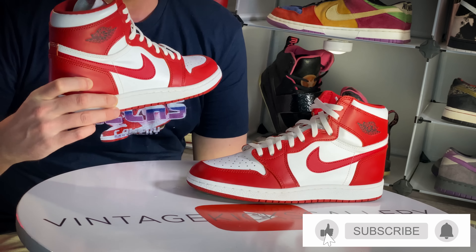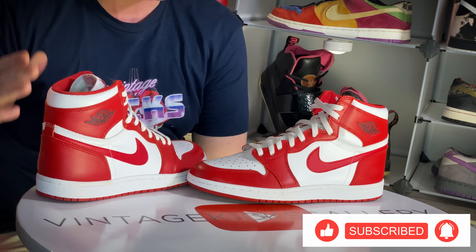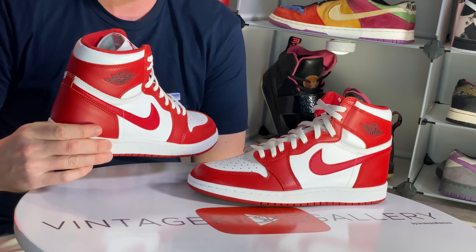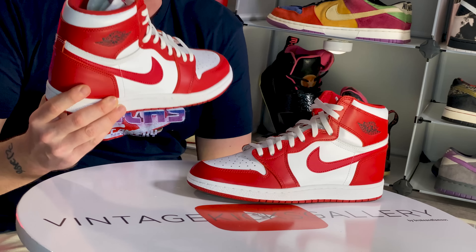Most of you are going to be familiar with these — we have the 2020 New Beginnings 85 Jordan. This is the first one of the 85 cut that they gave us in 2020. I absolutely love these. They don't get a whole lot of attention from the sneakerhead group, I think because the pack was just so limited — people didn't get it and they moved on. But these are going to go down, I guarantee it, as a classic in the future.